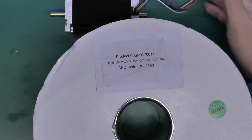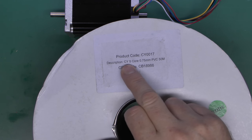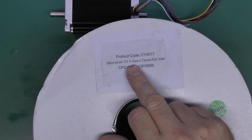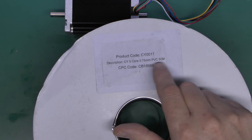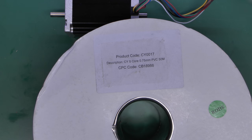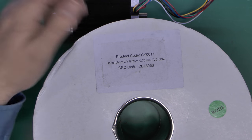We also need to extend these cables considerably so they can reach the control cabinet. This is the cable we're going to be using — it's CY cable, it has five cores inside, and each one is 0.75 mm². It happens to be a 50-metre roll, because once you're buying above about 10 metres it's just as cheap — in fact often cheaper — to buy the entire roll.